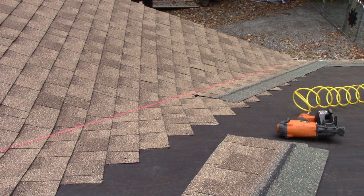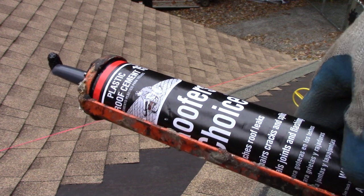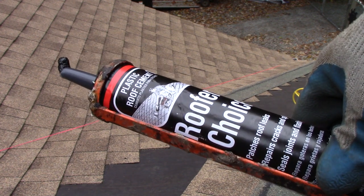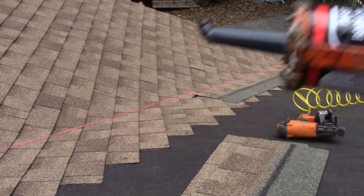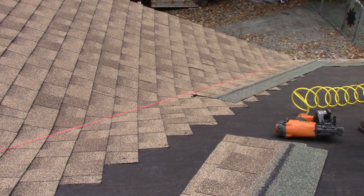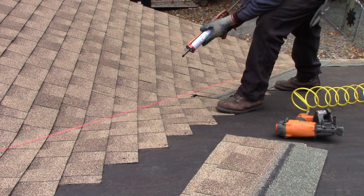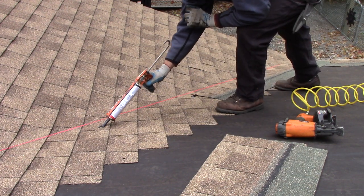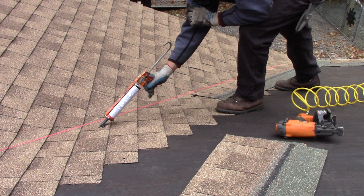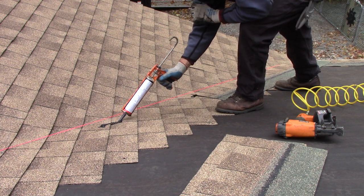Come right up this valley with a vertical one. Get yourself some tar — roofer's choice, plastic roof cement, whatever — and put a big bead of that about a couple inches away from your line here. You're free to really get a good bead there.